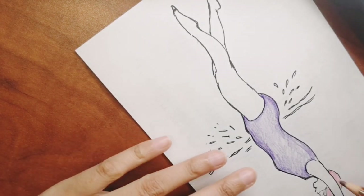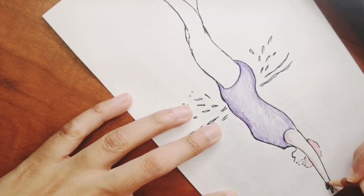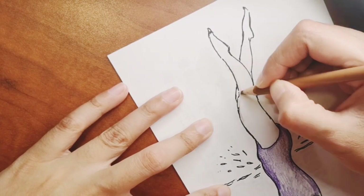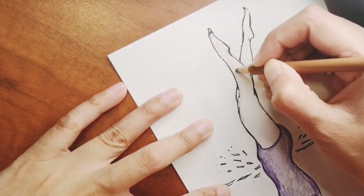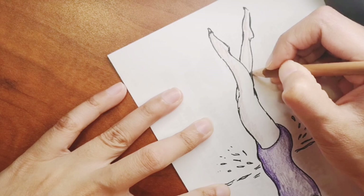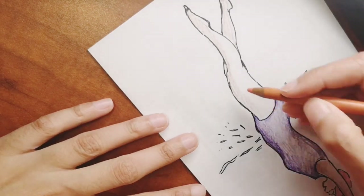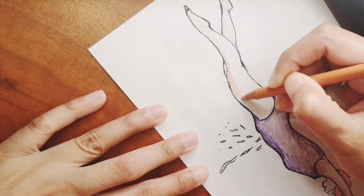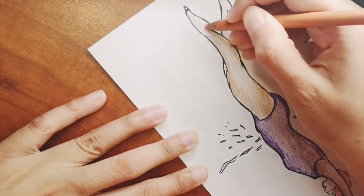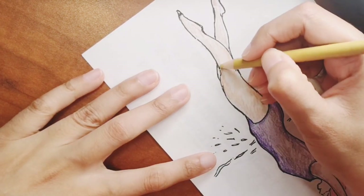If you have any requests for me to draw next time, please let me know in the comments below — I will draw that for you. You can request anything at all, including other sports drawings. If you'd like to buy products with this drawing on them, check out my Red Bubble link in the description box below for stickers, laptop covers, and more.